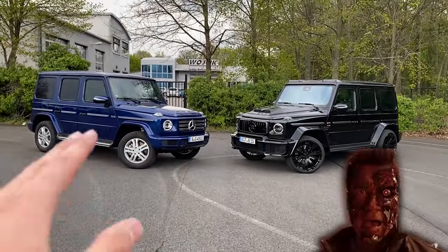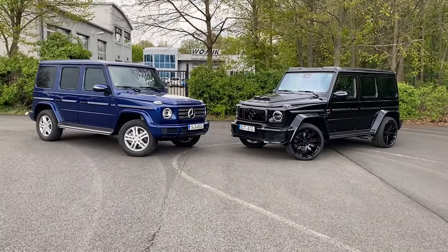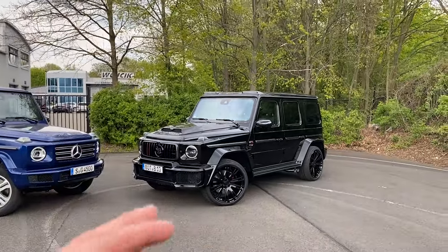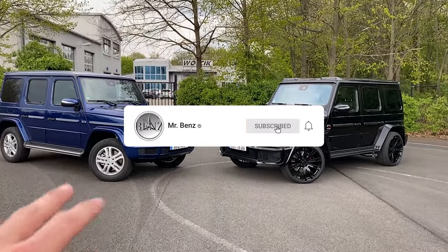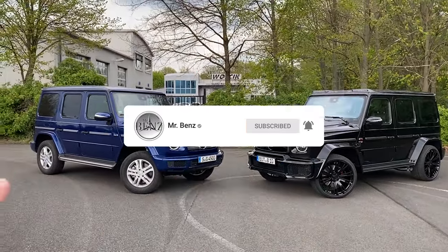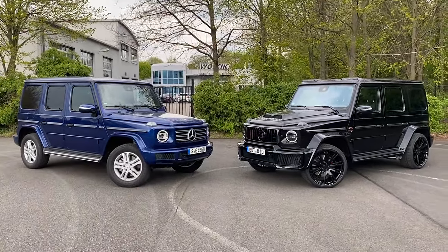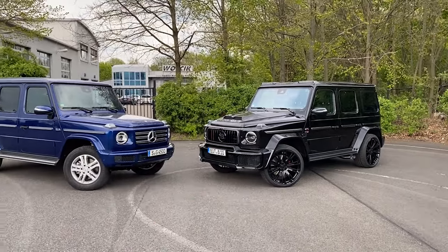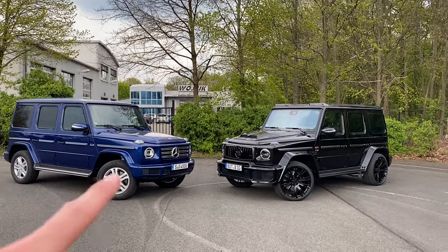Hello guys, I am back! Today I will be comparing a cheap version of the G-Class with probably one of the most expensive ones. In today's video I will be doing a full walkaround showing you both exteriors. Afterwards we will jump inside and compare both interiors, and last but not least we will be giving you a sound check of our G350 and the G800. Maybe also finish it off with a drive. So let's get right into it.